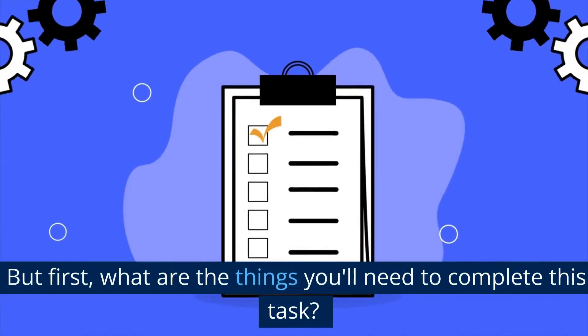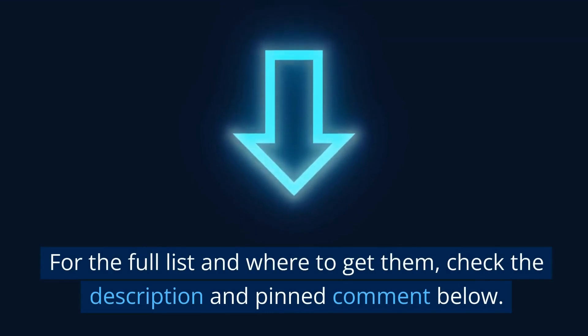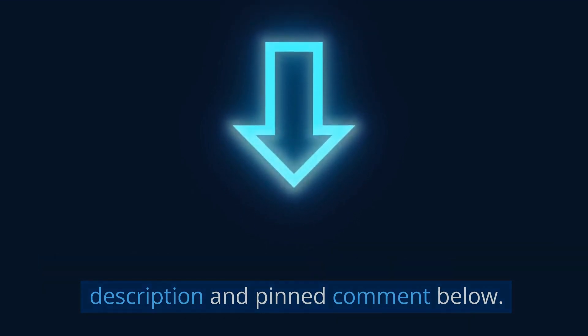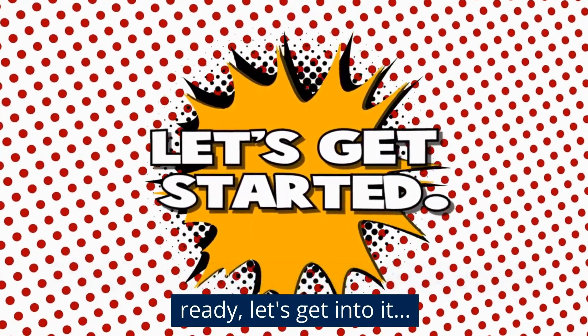But first, what are the things you'll need to complete this task? For the full list and where to get them, check the description and pinned comment below. Now that you have all your tools and materials ready, let's get into it.